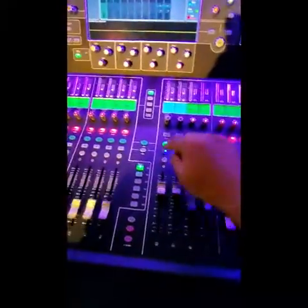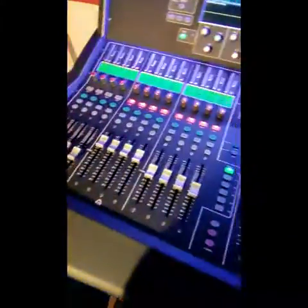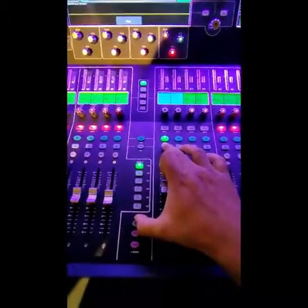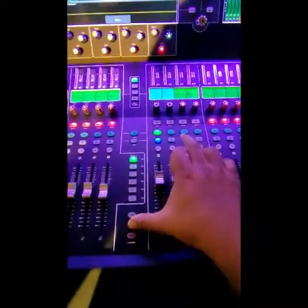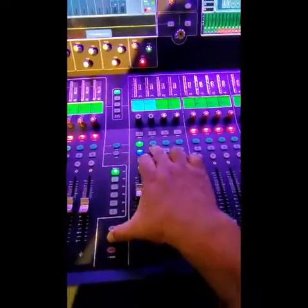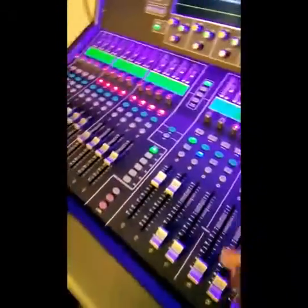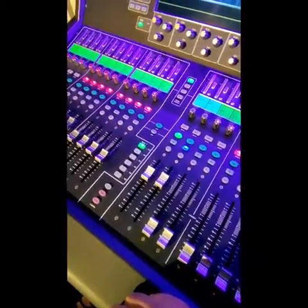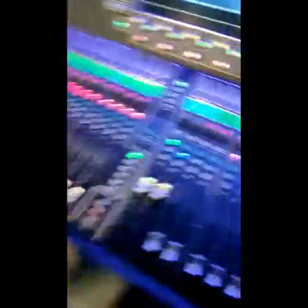I want to copy my drum mix to my bass mix. So I simply copy the mix of the drum and paste it to the bass. Now this is my bass and this is my drum — it has copied. I'll show you around once more.